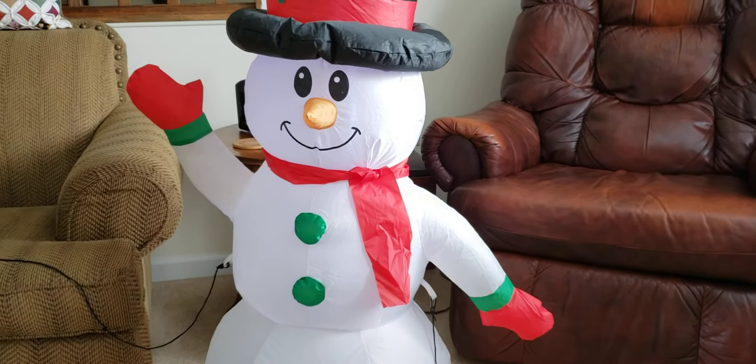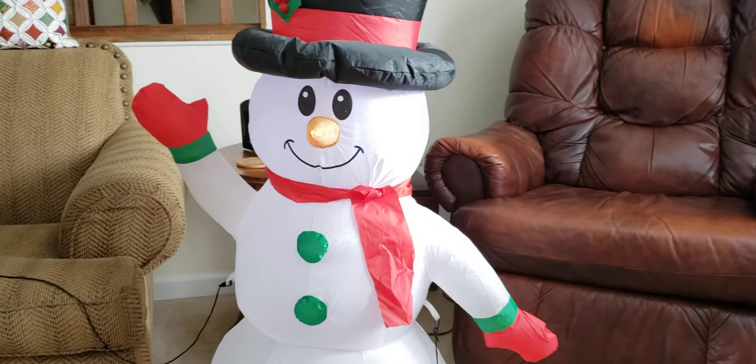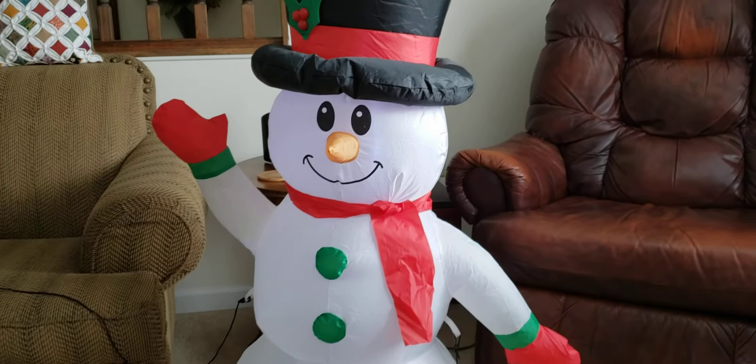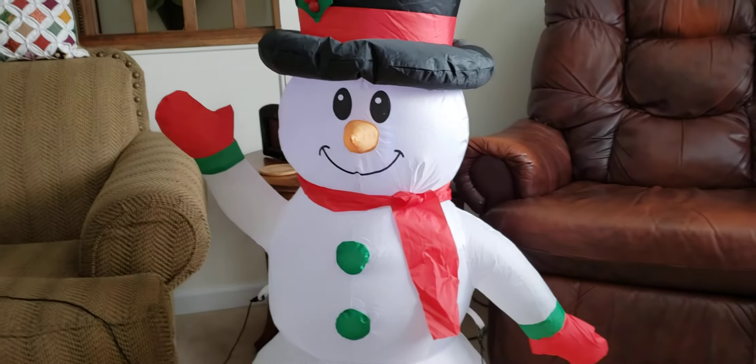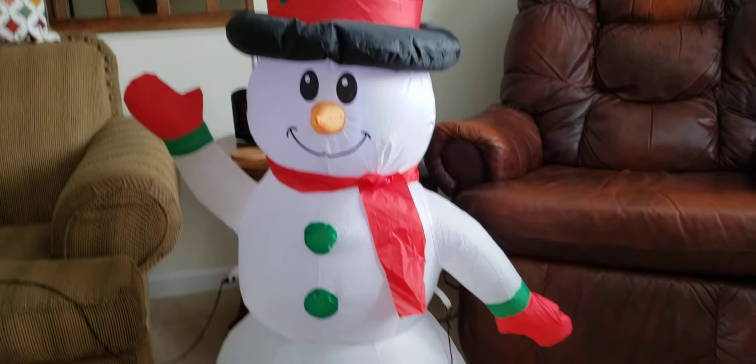What is up guys, it's Brayden here and welcome back to another video. Today I'm gonna be showing you what's inside my 2018 Christmas inflatable snowman. Let's get inside of them!